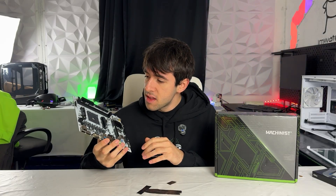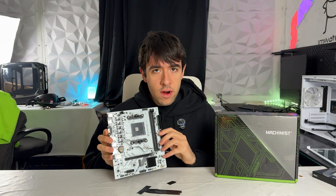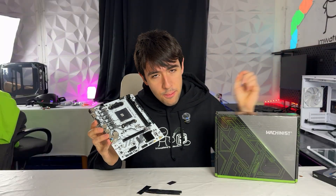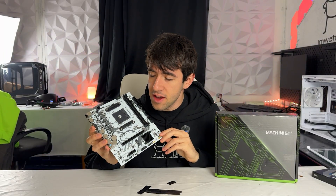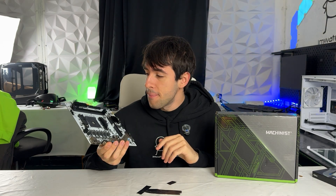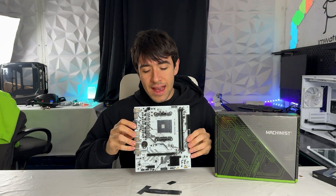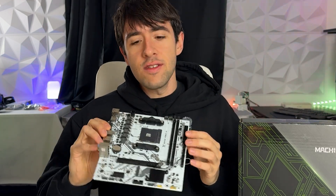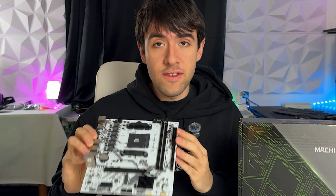With that said, let's get a cheap CPU, RAM, and cooler in it. I actually bought a seven-dollar cooler from AliExpress to try out. I'm going to put a Ryzen 7 1500X on it and properly stress test this thing to see what happens to the motherboard. Let's get it built and run a few tests — you can only go so far by analyzing the PCB.